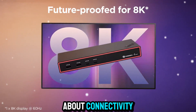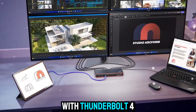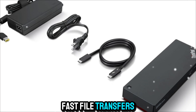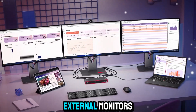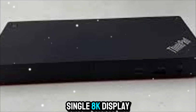Now let's talk about connectivity, because that's where this dock really shines. With Thunderbolt 4, you're getting up to 40 gigabits per second of bandwidth. That means blazing-fast file transfers, ultra-smooth external monitor performance, and seamless multitasking. You can connect up to three external monitors at 4K resolution, or even a single 8K display.